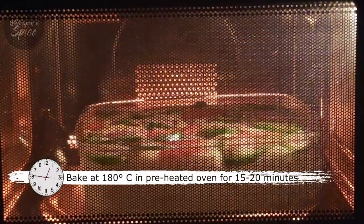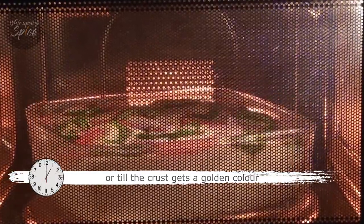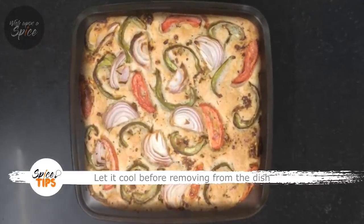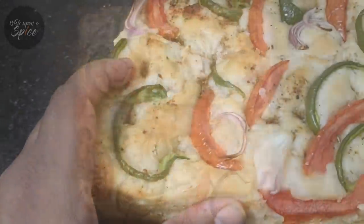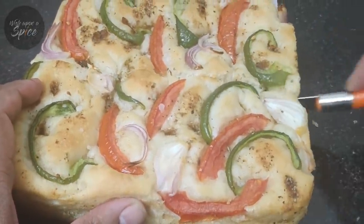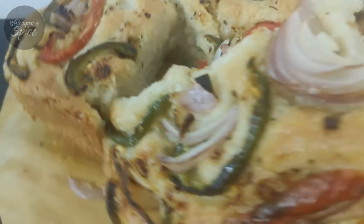Bake in a preheated oven for 15 to 20 minutes at 180 degrees Celsius, or till the crust becomes golden brown. Remember, each oven would have its own unique characteristics so please keep an eye while baking. Let the focaccia cool before removing it. Drizzle some olive oil if you are in the mood for it. Italian cuisine is known for its rustic flavors and simplicity, and this bread also reflects the same — it uses very few ingredients.